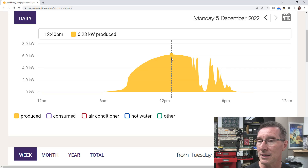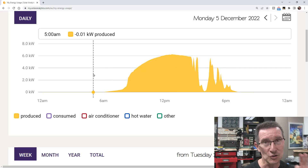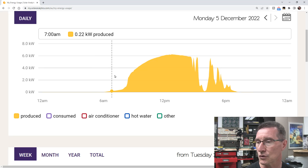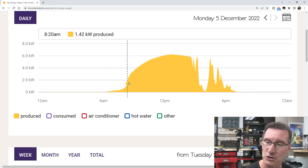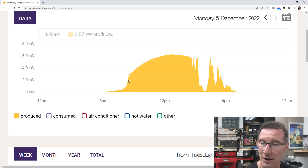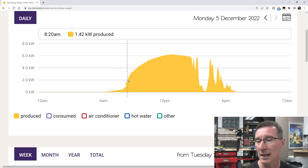We're getting 6.23 kilowatts. I've got two systems: the 5 kilowatt nominal Enphase system and the 3 kilowatt existing old-school system with 12 x 250-watt panels on a string inverter going to a Sunny Boy — hopefully to upgrade that. Look at this — perfect curve. You can see in the morning there are trees shading the east-side panels where the sun rises, so that's why there's a larger ramp-up there. Otherwise it would be much smoother.